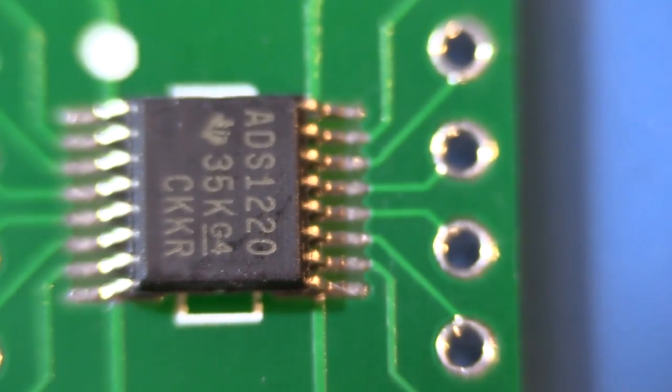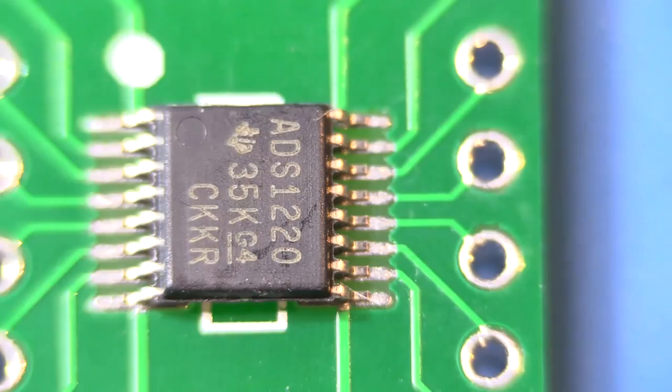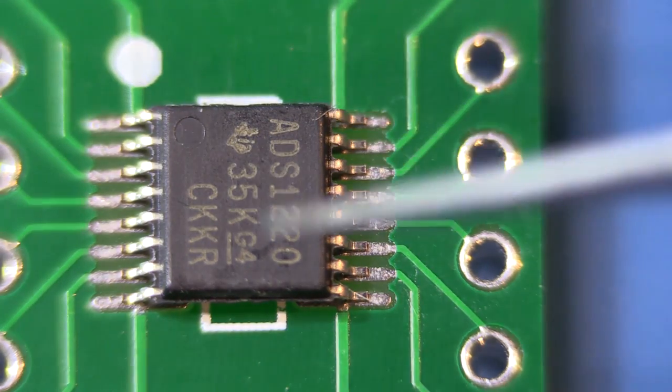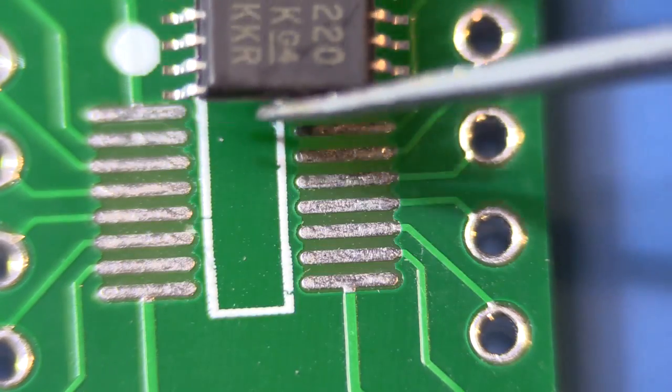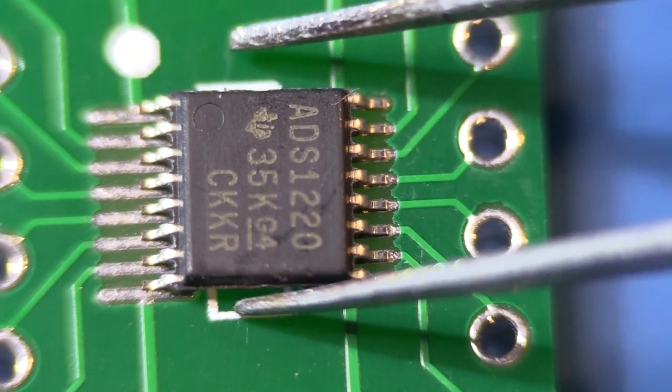I thought I would share the process of trying to solder this. As you can see, it's quite small — the pitch is 0.65mm for the legs of the chip, and I haven't soldered it on yet. Right now the chip is just sitting on top of the carrier. This is one of those little TSOP to DIP adapters so that I can put it on a breadboard.